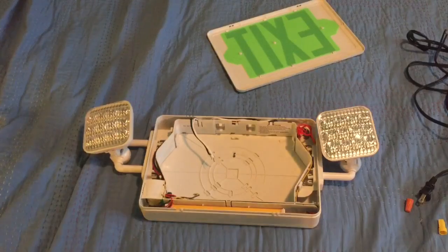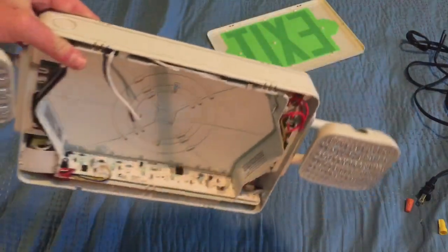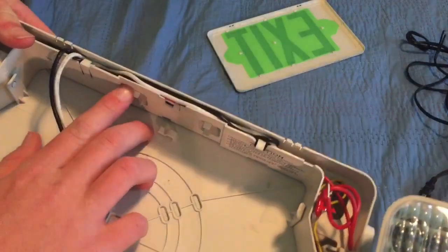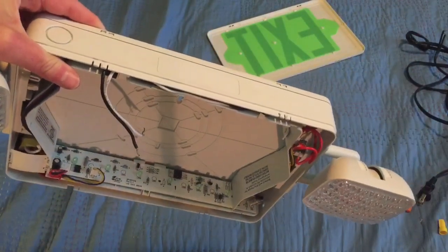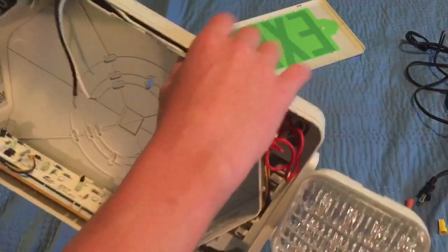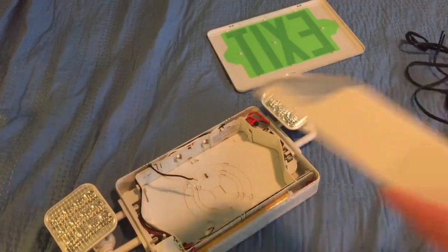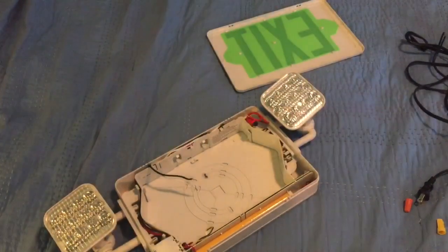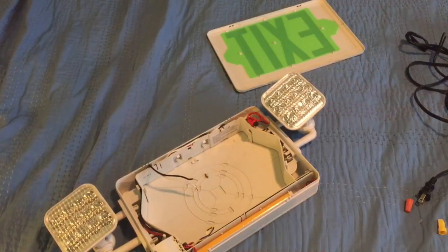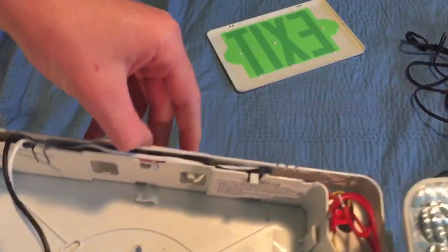The next step is to knock out or take out a hole to get your wires in. Most exit signs have a slot on top that you either need to remove a tab from, or knock out with a screwdriver. This is designed for ceiling mounting with a canopy, but if you're putting it on a wall or just for fun, knock it out for the wiring. For emergency lights, most do not have that type of tab — there should be a hole on the back you can just run the wires through, which most of the time is already there for you. Just take the tabs and punch them out and the piece will come out.